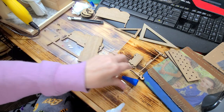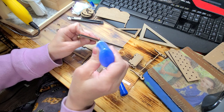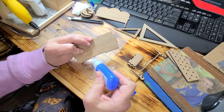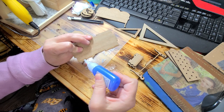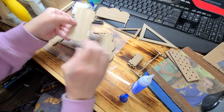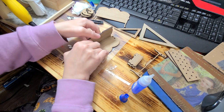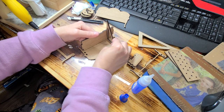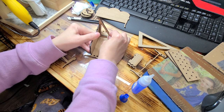We want to go ahead and put some glue right here in the middle and then right here on this edge. We're gonna stick that right in there and we're gonna use our square tool to hold that straight — that way we know that we're getting a good and level seat.